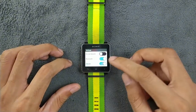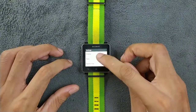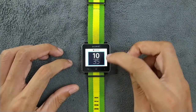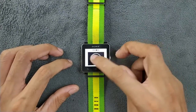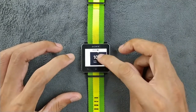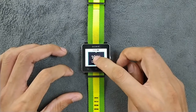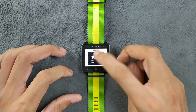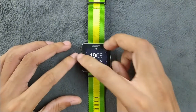Going to the settings, as you can see we have Bluetooth, vibration, and other options. We can also change the watch face here — there are a few watch faces available. You can choose one; I really like this one actually. If you select it and go home, it will show the clock.